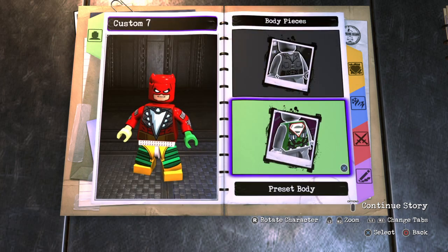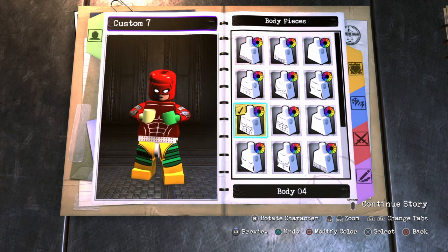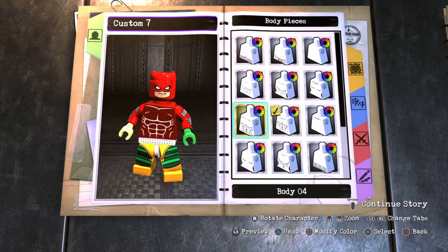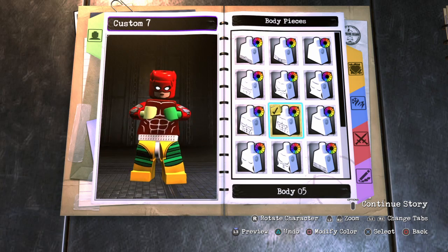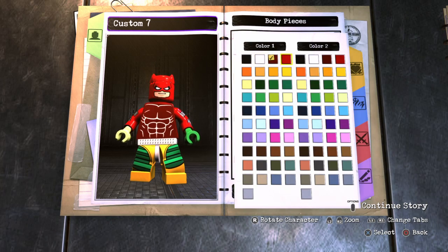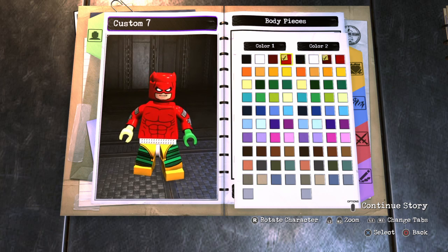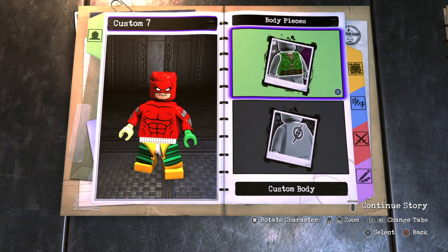Now for the body — I think Daredevil has this body, so I'm going to go with this one. You want to make it red, and then the second color either black or maroon. I'm going to make it black. So you want to make the body red and the outline black.